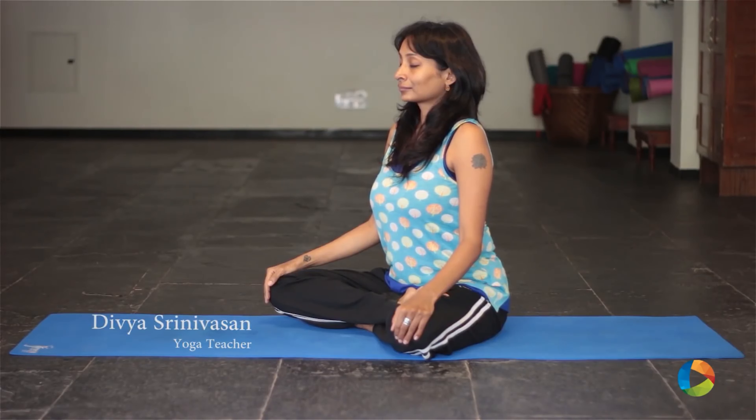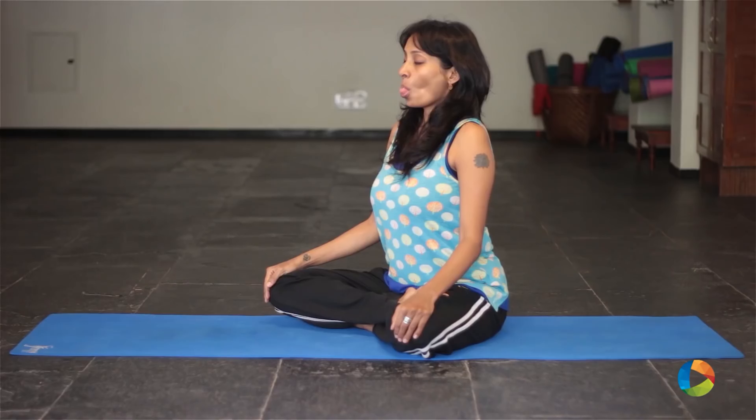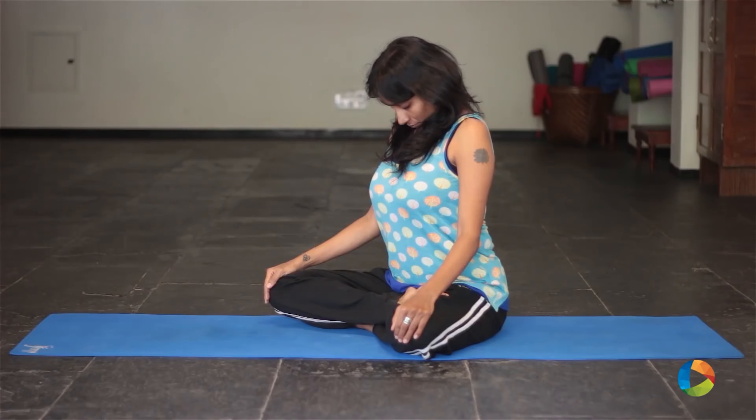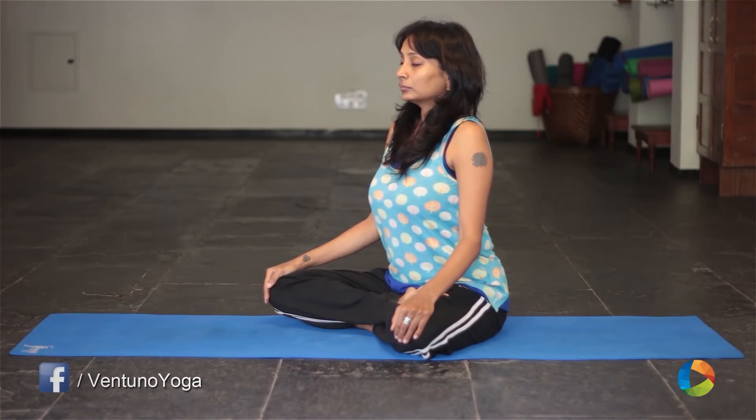This is a sequence to help cool your body down. Roll your tongue and push it out of your mouth as far as possible and inhale through your mouth. Close your mouth and push your chin down into your throat. Gently lift up and breathe out. This is called Shidri Pranayama.